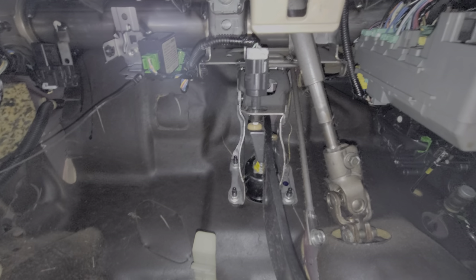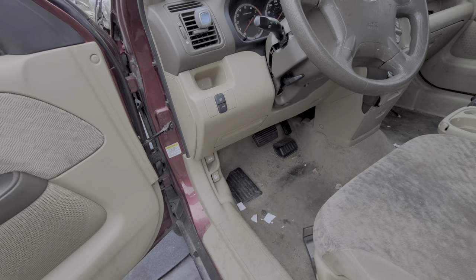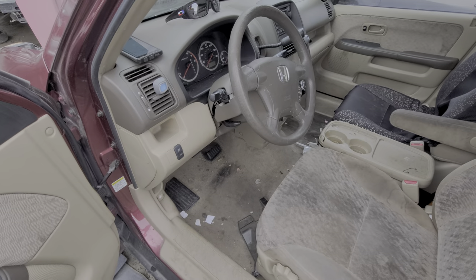I hope that this information was helpful for you, or at the very least a good starting point in troubleshooting the brake lights on your Honda CR-V. Please do let me know down below if you have any questions or advice, and thanks for watching.